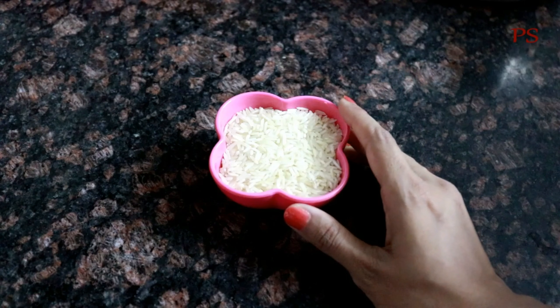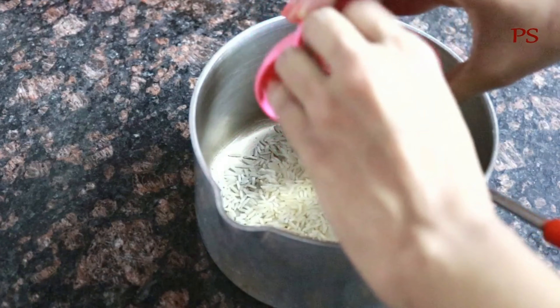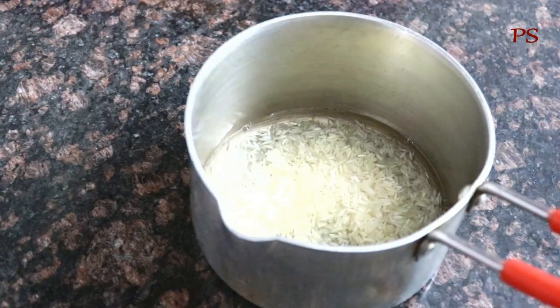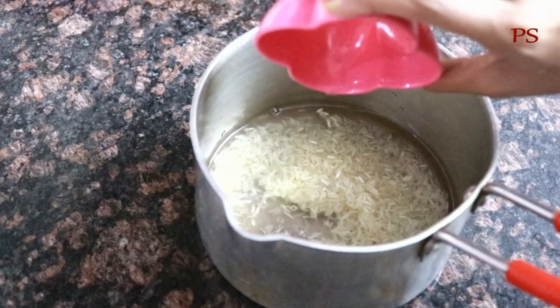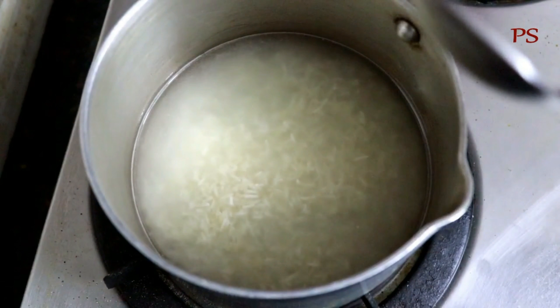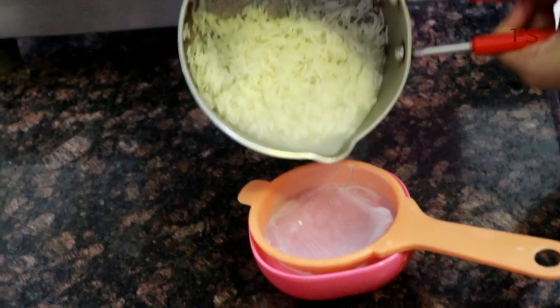For this, I have taken a bowl of rice, then washed it with cold water. Now I have transferred this rice into a pan and added 2-3 cups of water. Then I put the pan on high flame and covered it with a plate. We will boil it for 5-7 minutes.